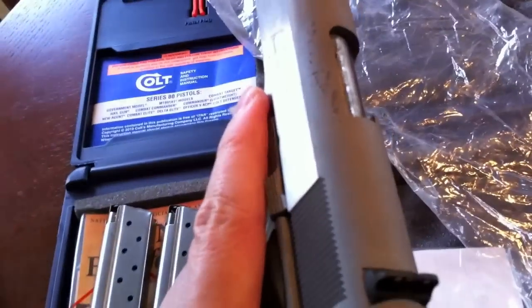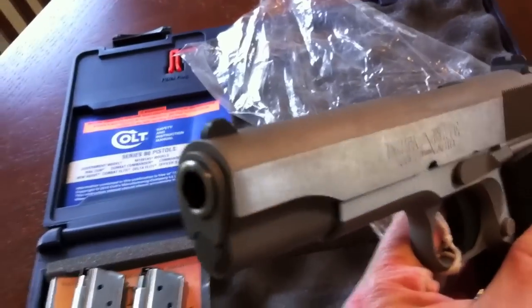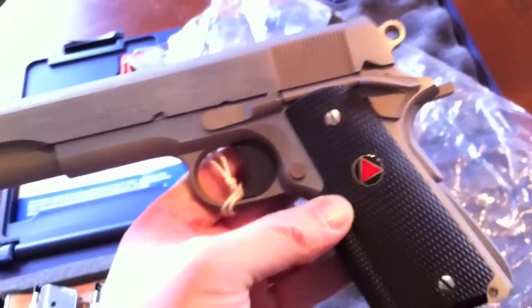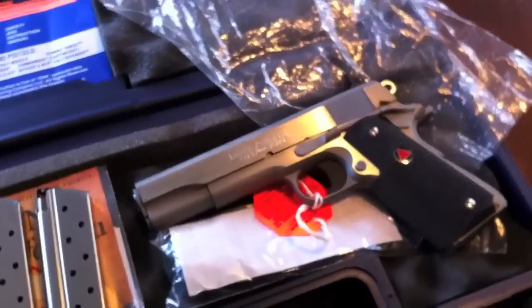I'm pretty excited about this — a 1911 chambered in 10mm, the infamous Colt Delta Elite. Something I've always wanted in the back of my mind, so I figured I'd get it. Thank you to the guy that brought this in for me — I know he's watching. Thank you very much for getting this Delta Elite in for me.